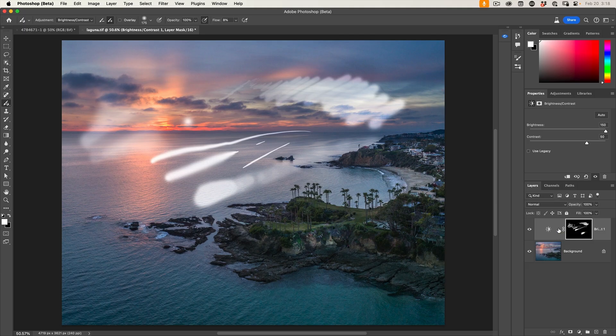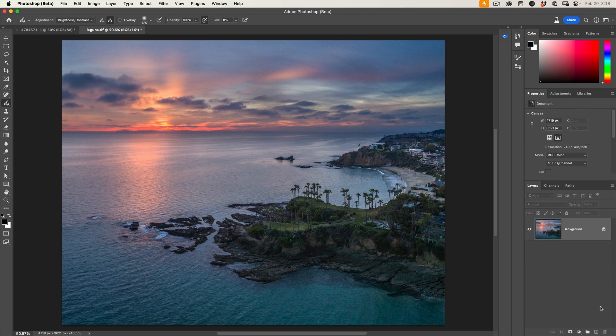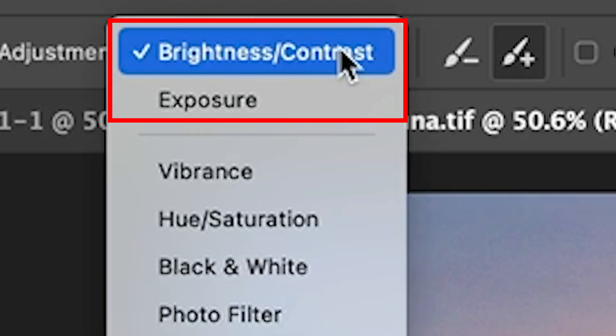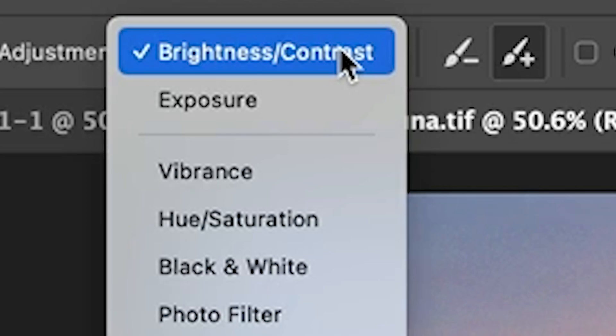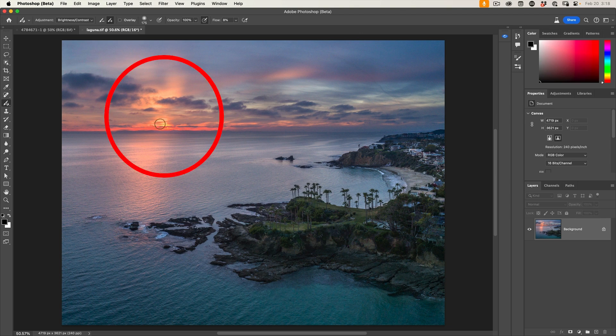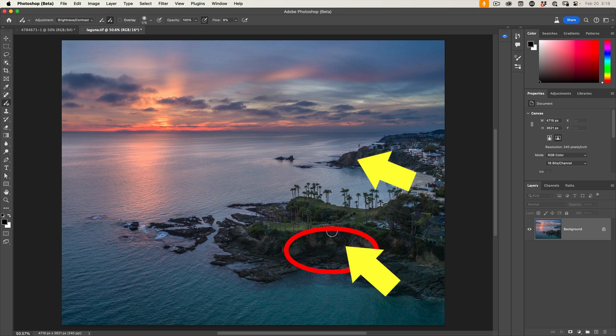Let's look at the strategy for dodging and burning. We're going to do two adjustments: lighten and darken. Under the adjustments, we have the ability to use exposure or brightness and contrast — I feel like brightness and contrast works the best. Look at this image and think about where the light is coming from. The light's coming from over here on the left, where the sun is. All the areas facing that light should receive light and get brightened. The areas that are shaded or facing the opposite direction should get shadow. By blending in that light and shadow, we can add a lot of depth to this image.